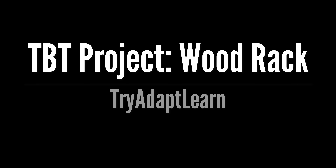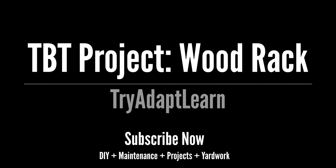Try Adapt Learn. In this video we will look back at a Throwback Thursday wood rack project done prior to recording video for this channel. If you haven't already subscribed, don't forget to subscribe now for more videos including DIY, maintenance, projects and yard work.